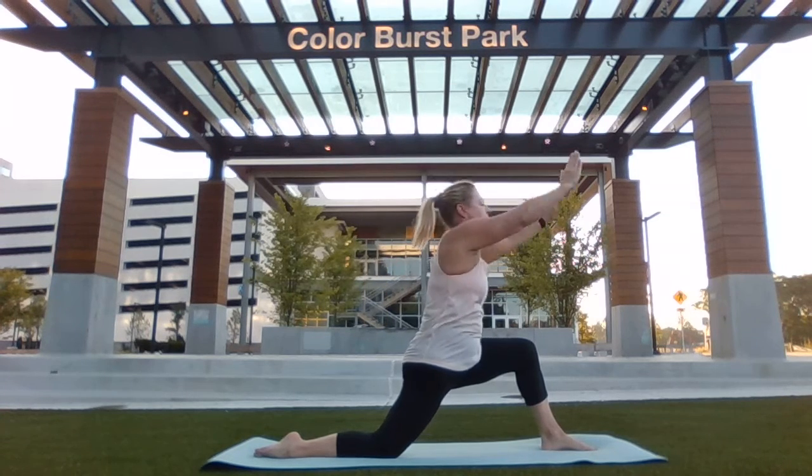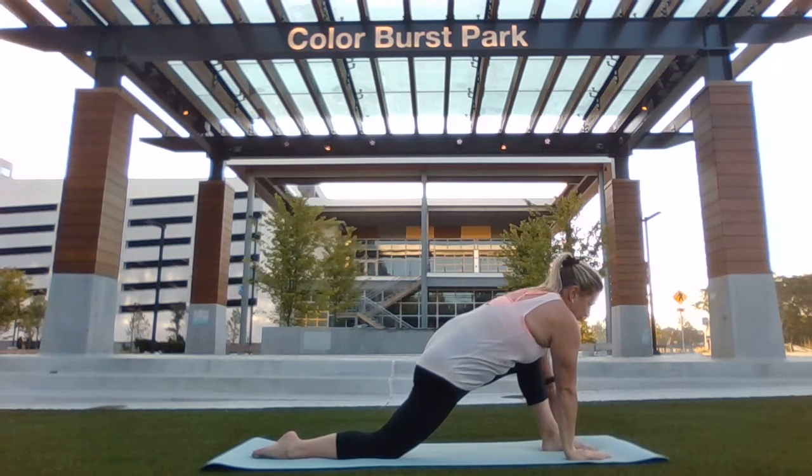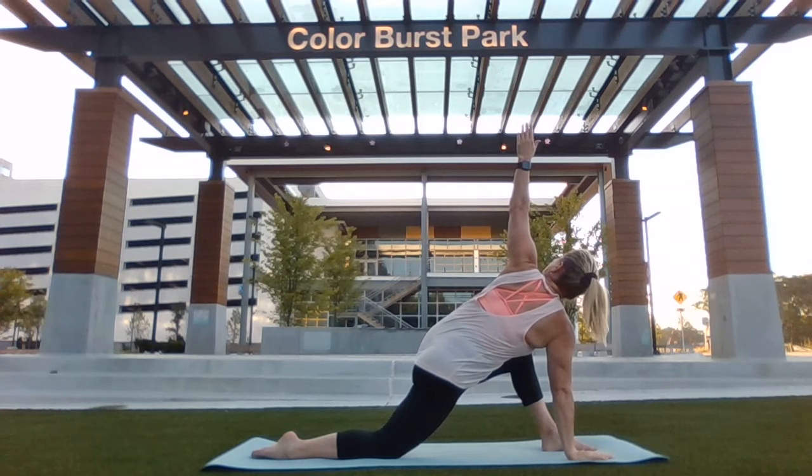Return your hands back down to the mat, framing the front foot. Shift your weight into your right hand. Extend the left arm overhead, gazing up towards the fingertips.